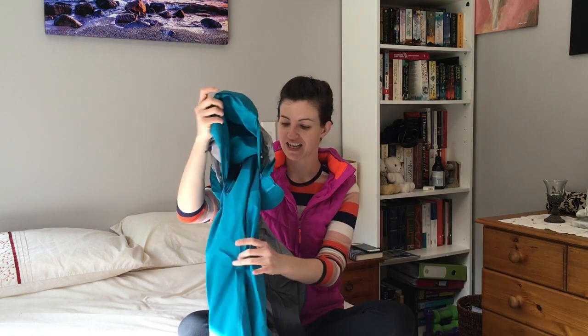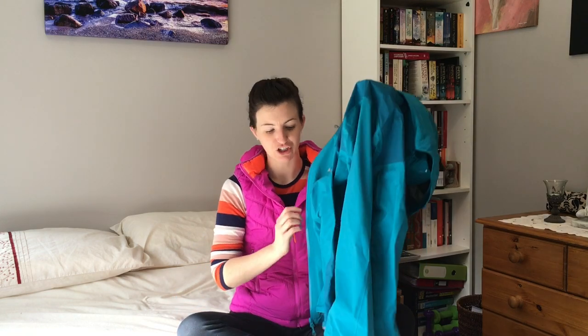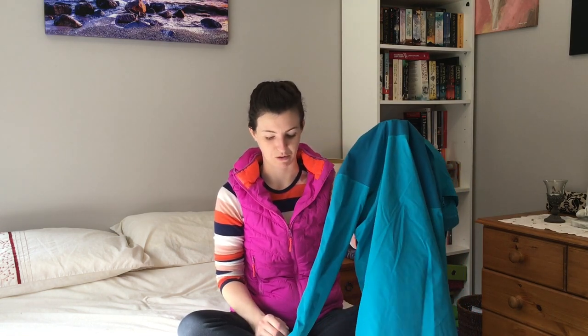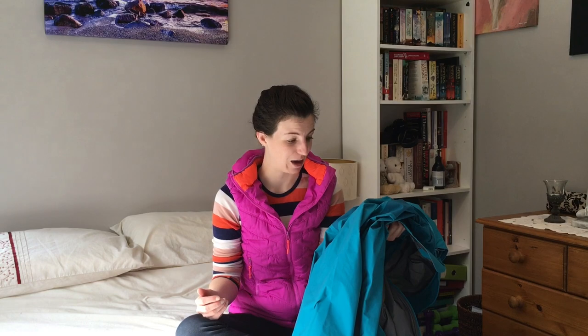I've recently invested in some new clothing and you'll get a sneak peek now — I'll do a proper video on this later. The first item is this lovely rain jacket from MacPac: it's the MacPac Traverse jacket. It is fully waterproof with a 20,000mm hydrostatic head and 10,000mm breathability rating. I have absolutely loved it — it's so nice after such a long time of not having a waterproof jacket to know I'm not going to get wet. I'll do a proper gear review video on it later.